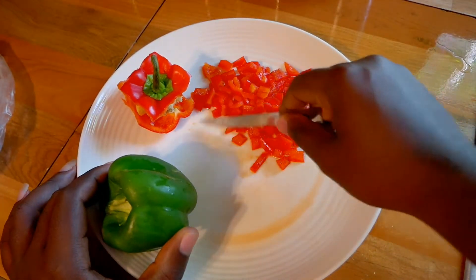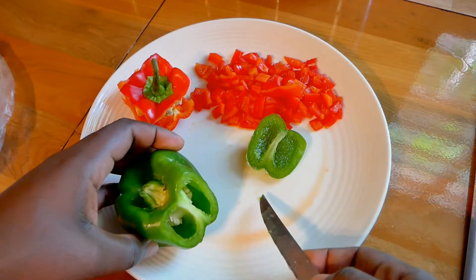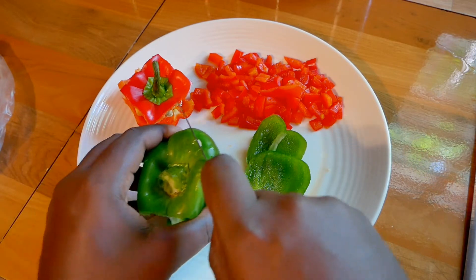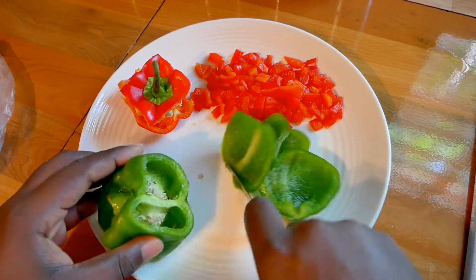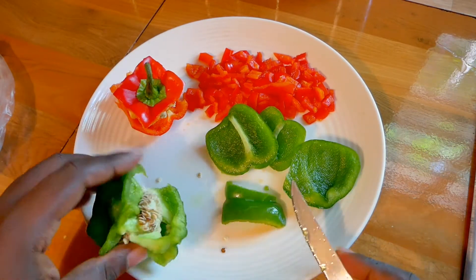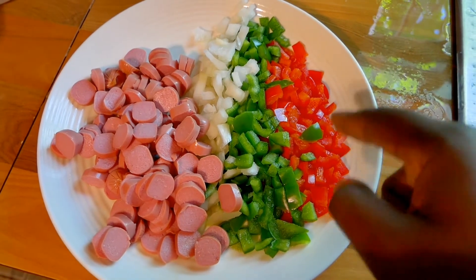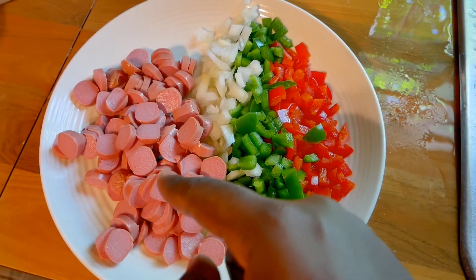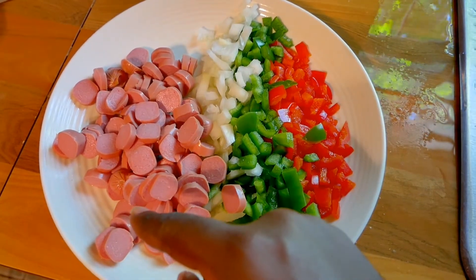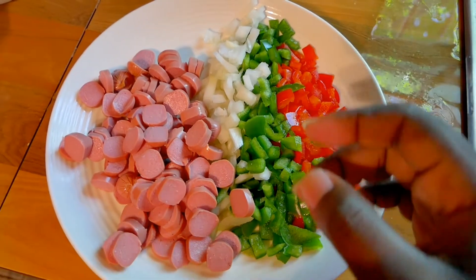Alright, on to the green peppers now — cut that down like this. Come down, boom, just like that. Next side, boom — come down. All sides done, just like that. Alright y'all, fast preparation work — red peppers check, green peppers check, onions check, hot dogs for the peas and rice check. The hot dogs will be in the peas and rice along with green peppers, red peppers, and onions. All the onions, red peppers, and green peppers will also go with the pork chop, minus the hot dog.